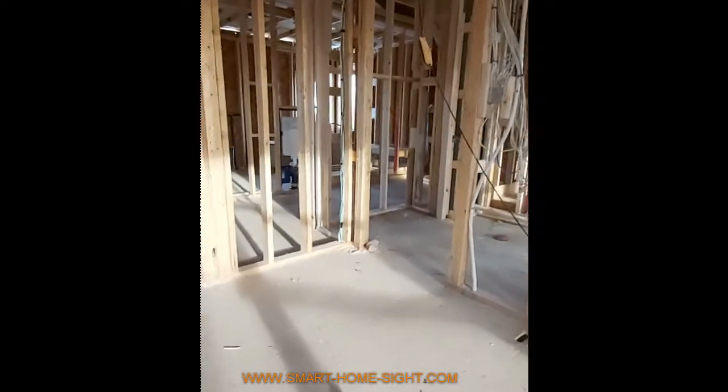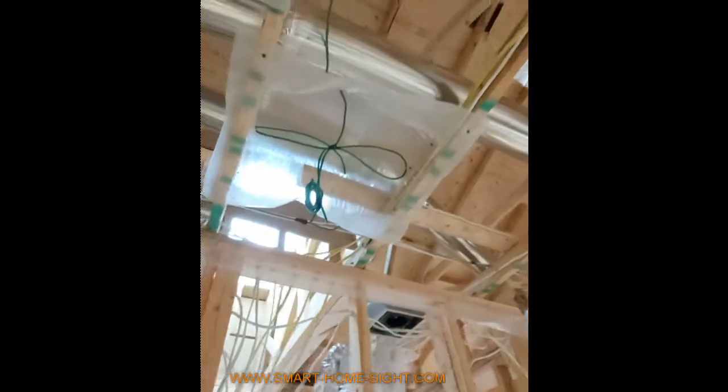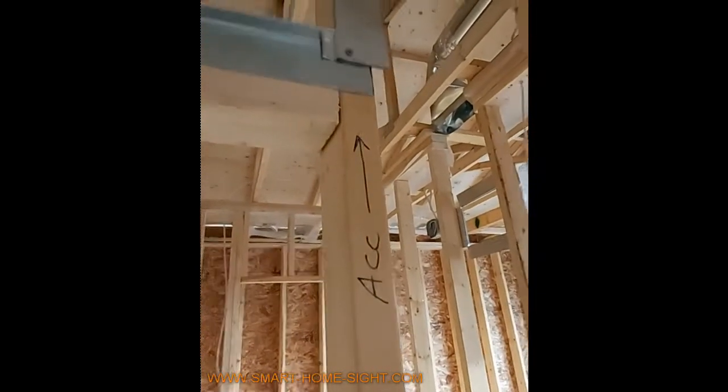Here's the second floor — a bunch of wires for the second floor. We have one pair of speakers for the common area on the second floor, the other pair as well, and here is an access point — already marked ACC.